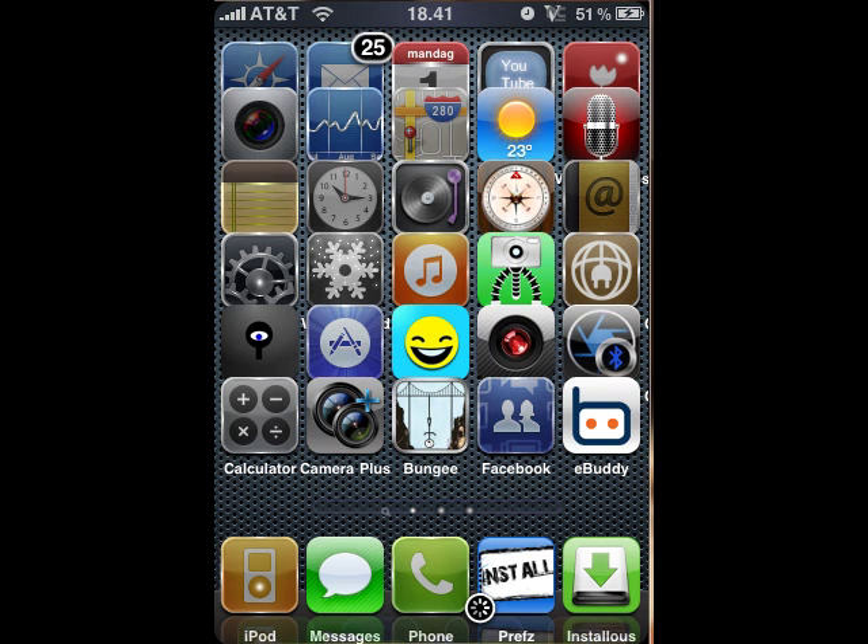Today I'm going to be showing you an application for jailbroken iPhones or iPod touches. It's called iPocket TV. First you want to install it, so go into Cydia or whatever — I use Rock.